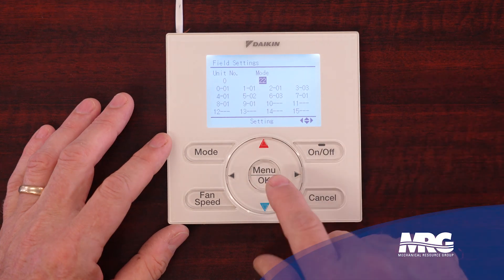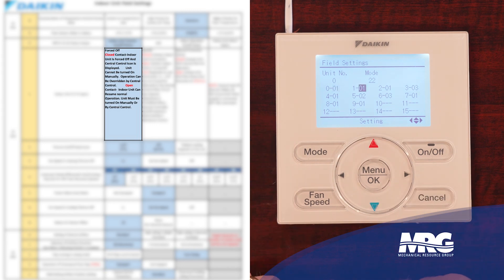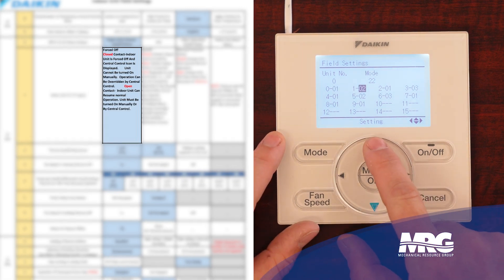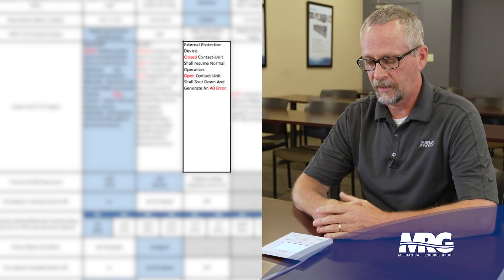So we're going to tell this nav stat to change my normally open contact to a normally closed contact. It's as simple as scrolling over — we're in mode 22. I'm going to scroll until I get to 1-01, I'm going to set that to 1-03, select yes. And now it's saying I'm a normally closed device. If that contact goes open — or what's going to happen on our system because I don't have anything wired into T1, T2 — it's normally open.